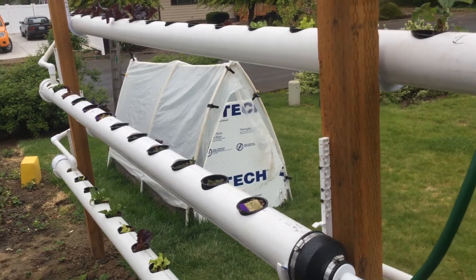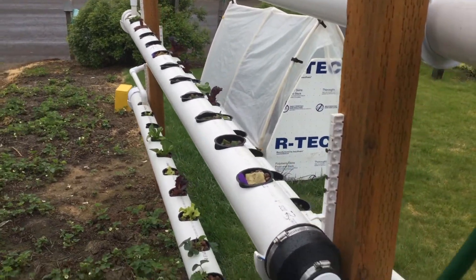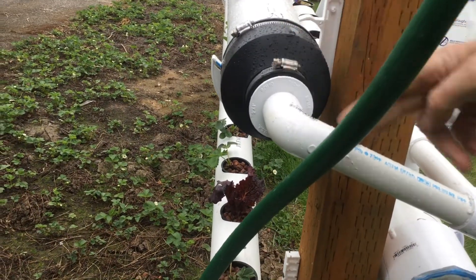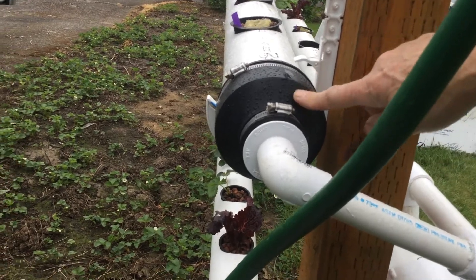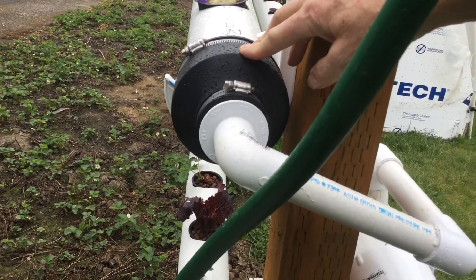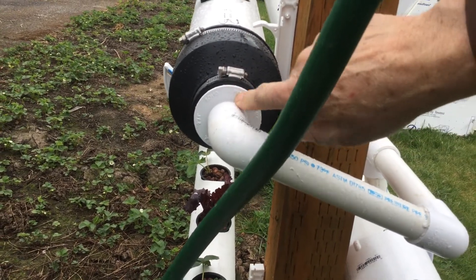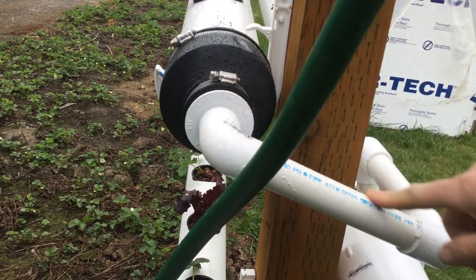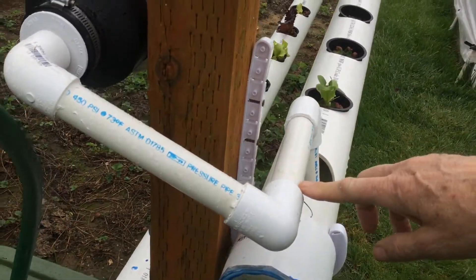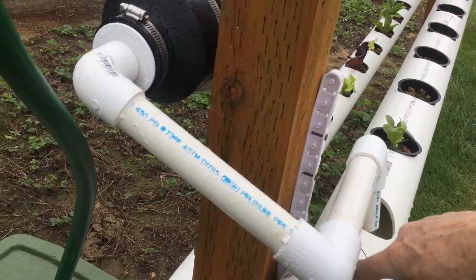I didn't use the four-inch PVC to make the corners — I chose to use a rubber reducer from four-inch down to two-inch, and then an additional reducer from two-inch to one-inch. You just use the one-inch to run it down into the hole. I'm thinking about drilling some more holes here as well.